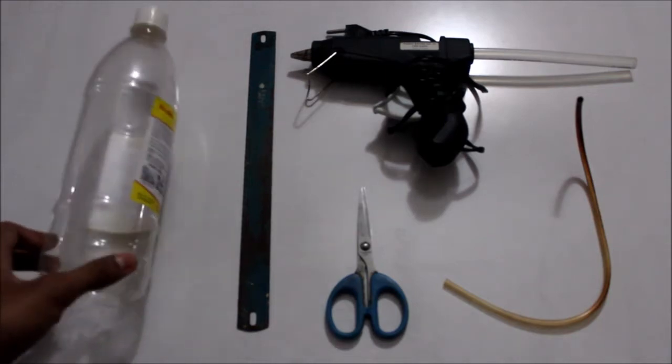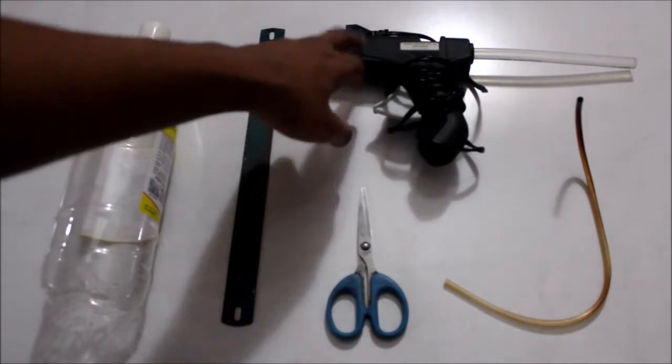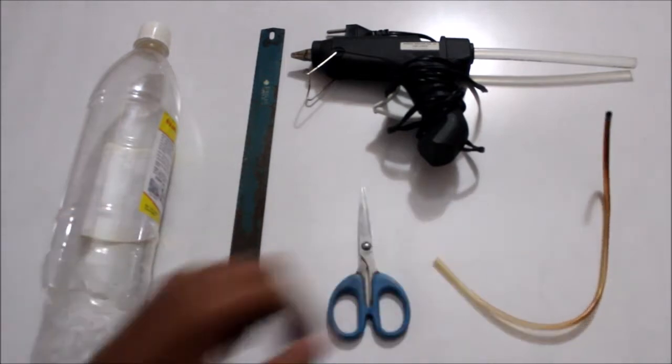We need a plastic bottle, a hacksaw, a hot glue gun, a pair of scissors, and a short length of plastic tubing. So let's get started.